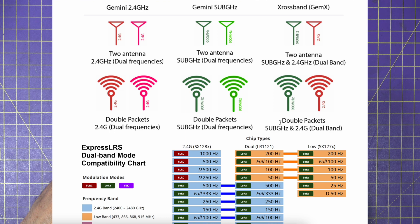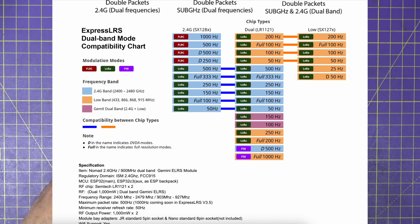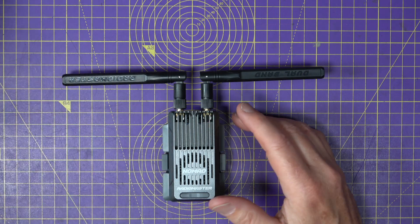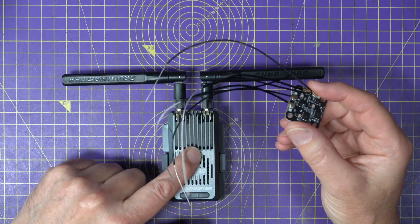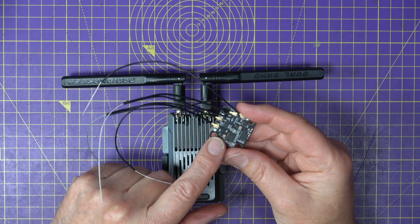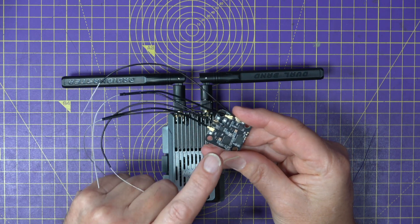It's all very clever stuff, and I think this diagram shows the options quite clearly. You will of course need a matching cross-band receiver to work with the Nomad, and that's where the DBR4 dual band receiver comes in — I'll talk about that in a minute.